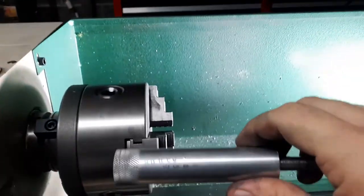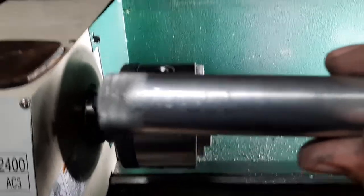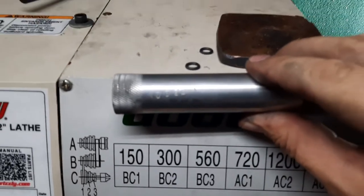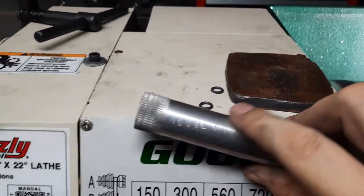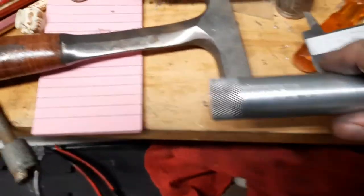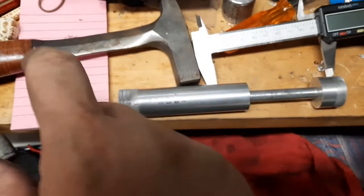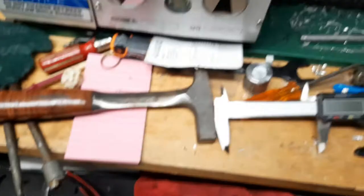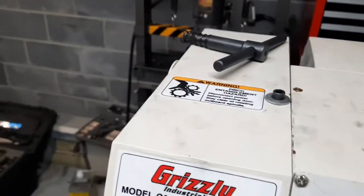So this is what it looks like. It says Model 1 right there. What I'll need to do is make a jig to where this slides into a metal bar, and then there'll be like a keyway all the way through it, and then I can just stamp them in perfect order.